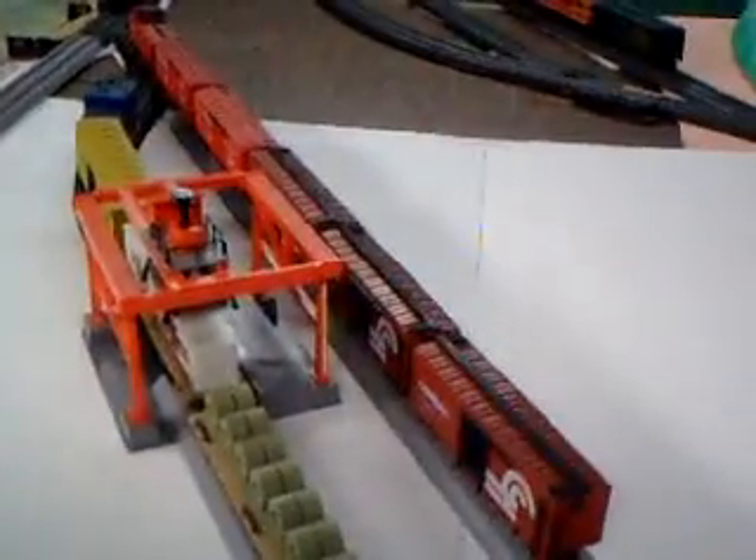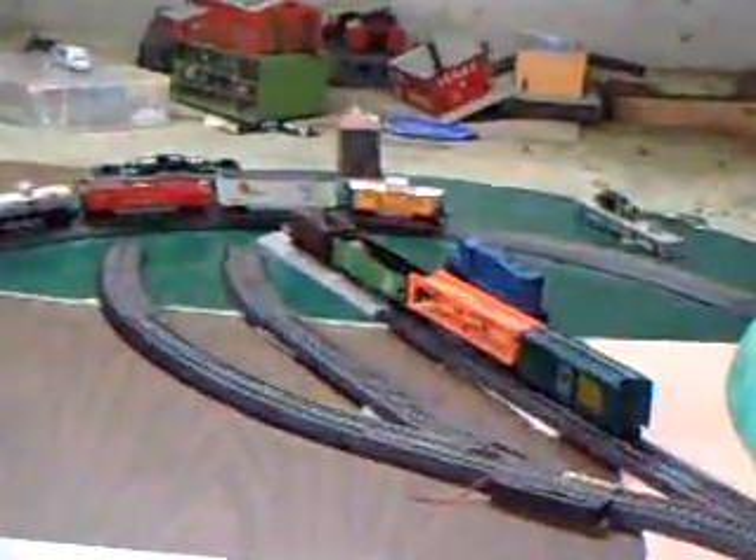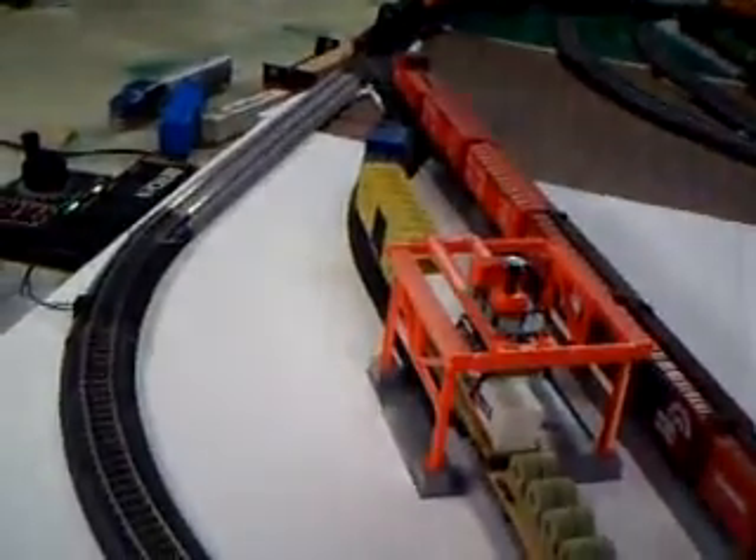I'm able to nail the foam down on this table so it works better. That caboose, that boxcar, that tanker — the gray one — and that red car were all from an original set. I don't have the original engine anymore because the rubber wheels burned out on it, and it kept getting stepped on up in my room until it finally died.